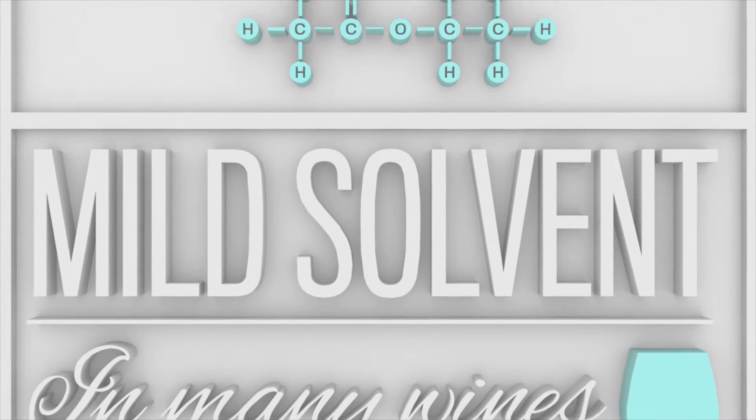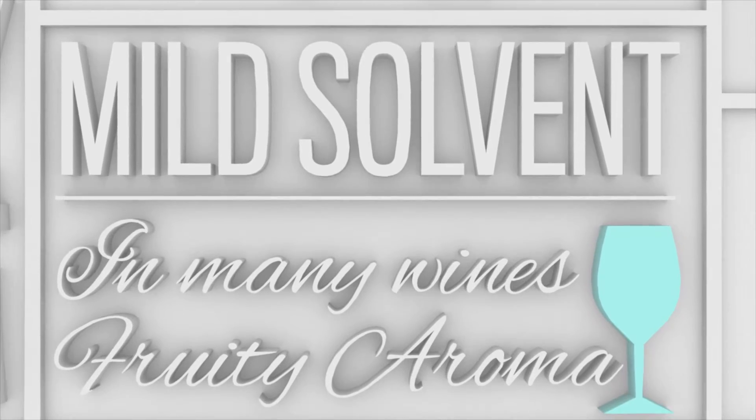Ethylacetate is another mild solvent. It naturally occurs in many wines, where this ester contributes to the fruity aroma.